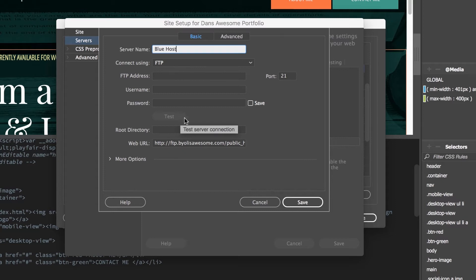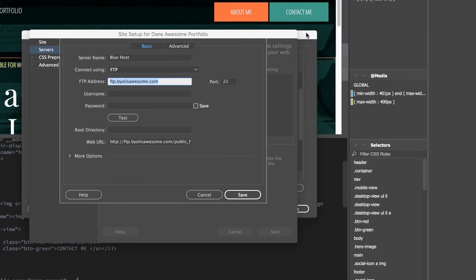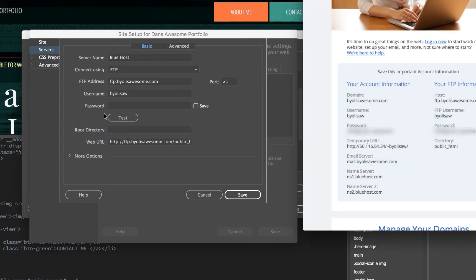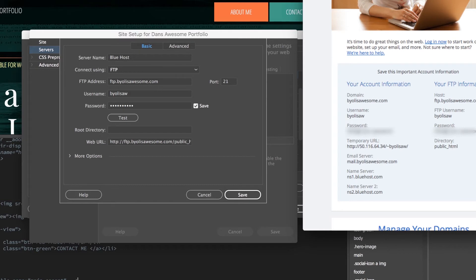If you're using GoDaddy or any other domain hosting company, you can just type in the FTP details here — it's pretty much exactly the same. So in that email you saw I had the hostname, which is actually the FTP address. So the hostname goes there, the username goes there. We've got the password — which I'll cut out. The root directory needs to be put in, and in our case it's public_html. That's a super common one.